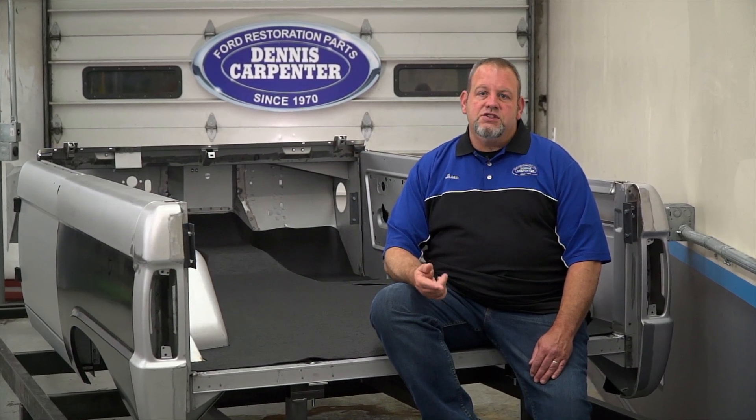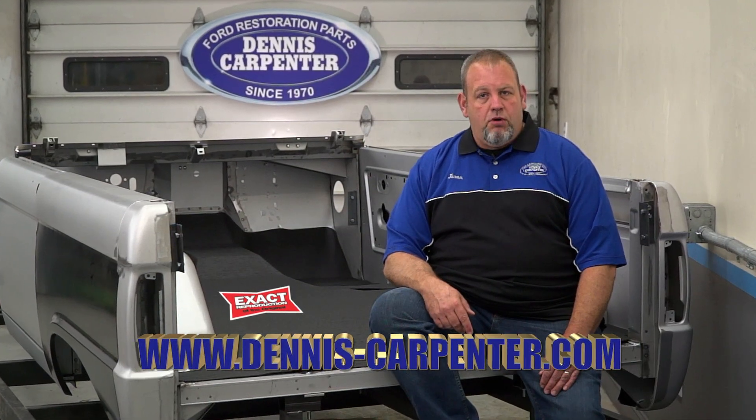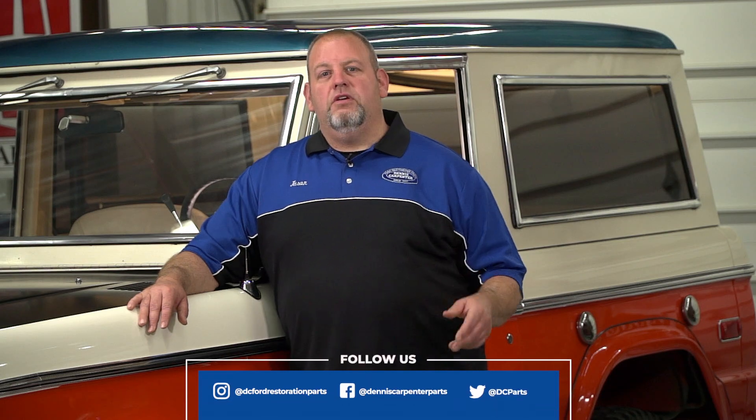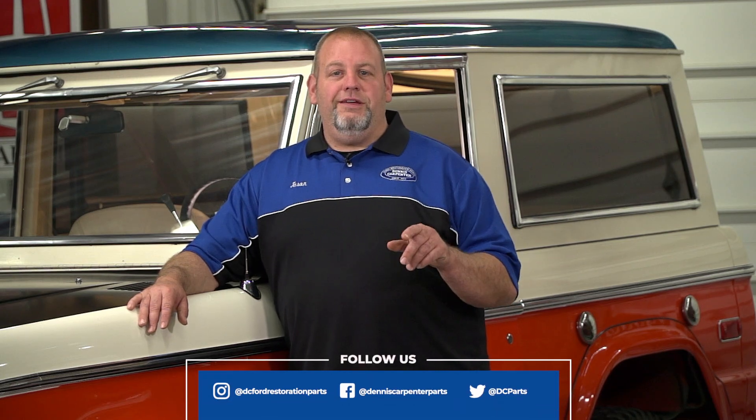Giving your Bronco that factory fresh look from front to back just got easier with the X-Activ original floor mats from Dennis Carpenter. You can find these and many other quality restoration parts for your Ford at Dennis-Carpenter.com. Thanks for watching, and don't forget to subscribe to our channel to stay up to date on our latest videos. You can also follow us on Facebook, Instagram, and Twitter.